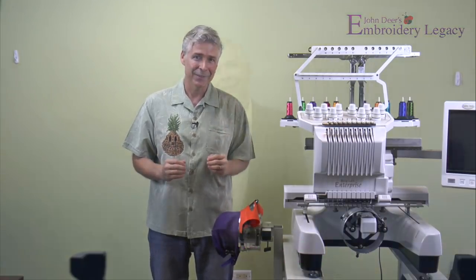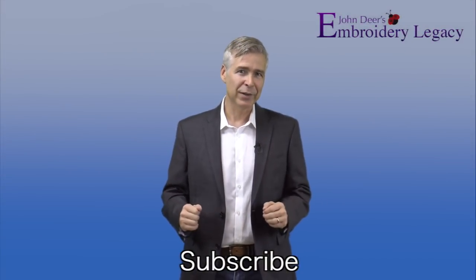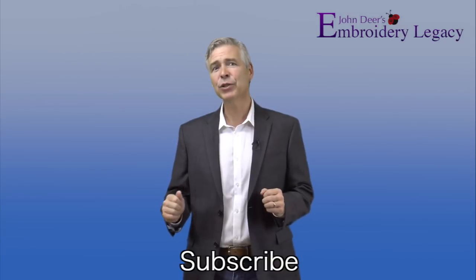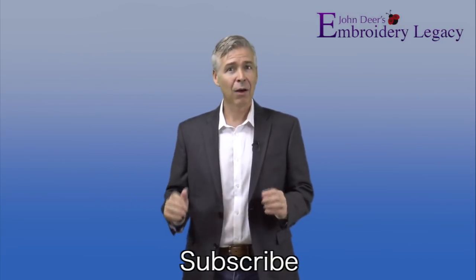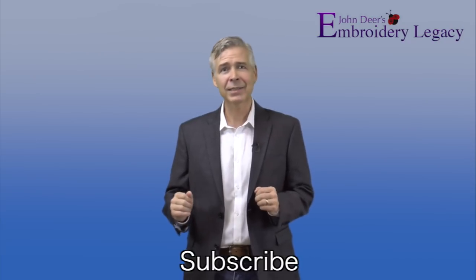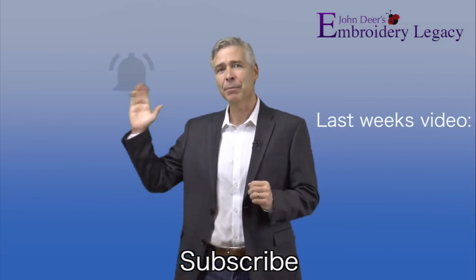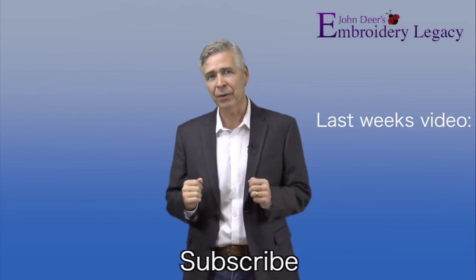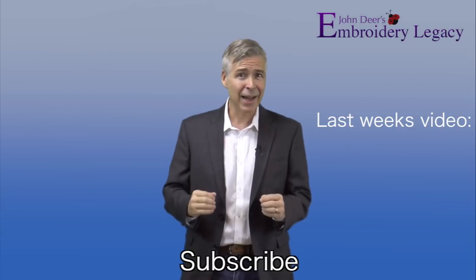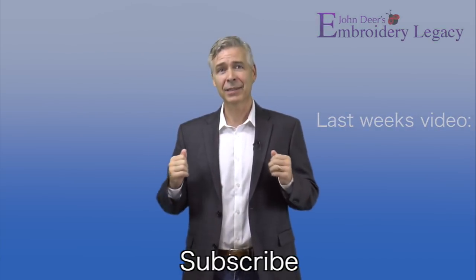John Deere here — thanks for watching this video. If you've enjoyed it, please give it a thumbs up and share it with your friends. To become part of the Legacy, hit the subscribe button and don't forget to hit the bell to be notified every time we release a new weekly video. Join the Legacy now — it's no mystery, award-winning embroidery is our history.